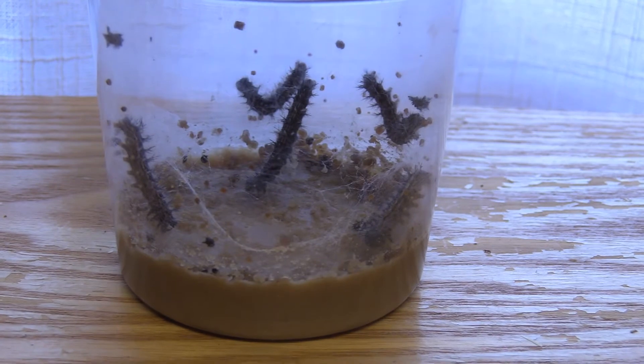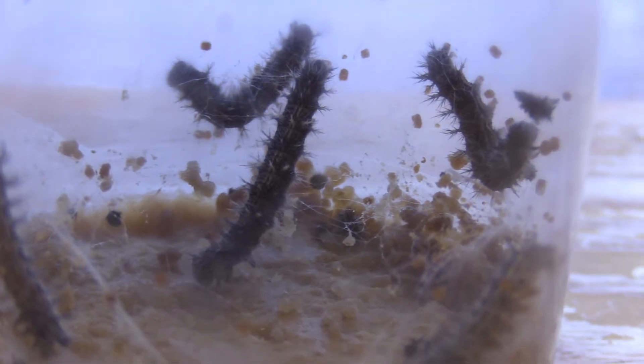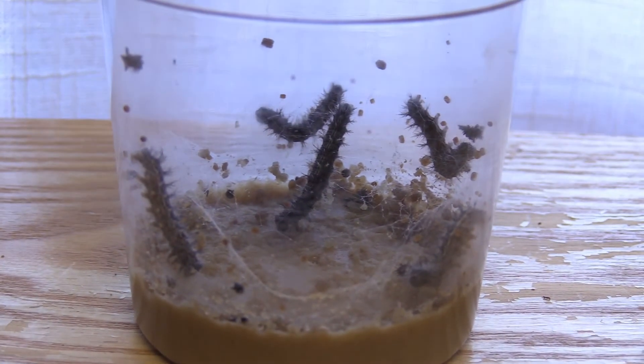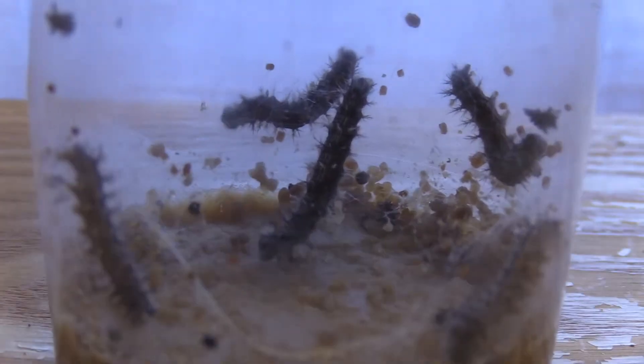This is kind of what they look like from just four days of growth. They're growing very quickly. You can see there's a lot of silk in there, and you can also see a lot of the brown stuff — the brown stuff is actually their poop. The black stuff is parts of their exoskeletons that they're shedding.